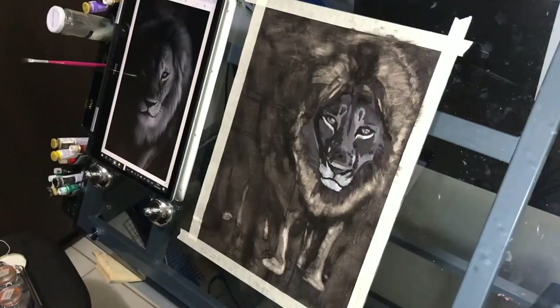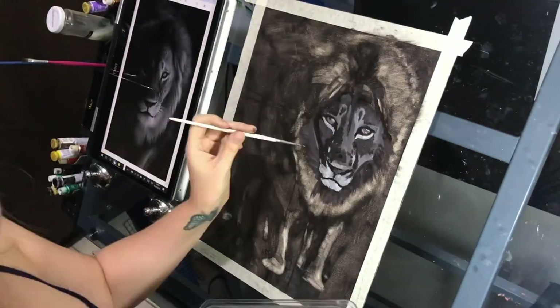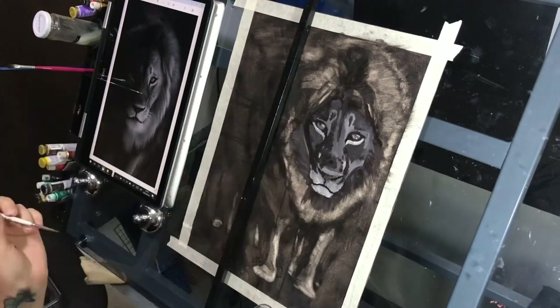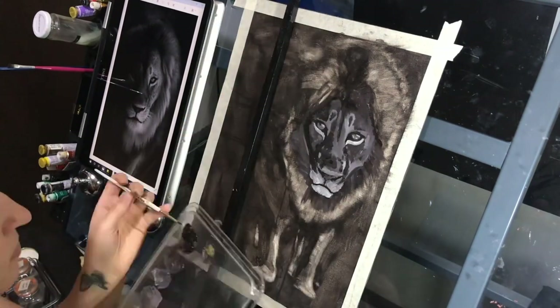At least in this video the quality is better than the sunshine one, but there was still a huge challenge — finding a position where the paint would not receive so much glare that I could not see what I was doing.